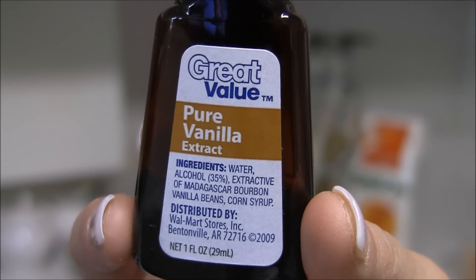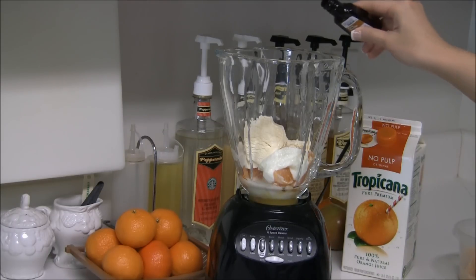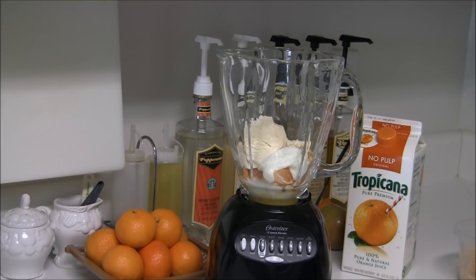Next I'm going to be using a little bit of vanilla extract — just a drop. You don't need too much, you just want a little bit. There we go. Just enough, and you would be surprised but it does make a difference.